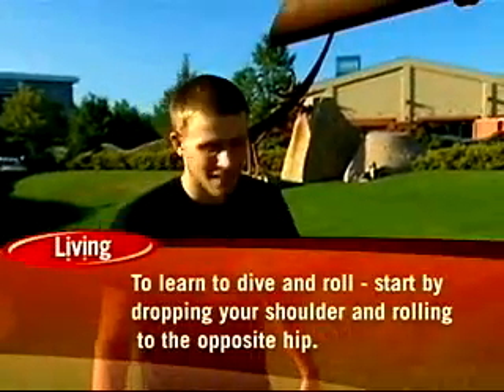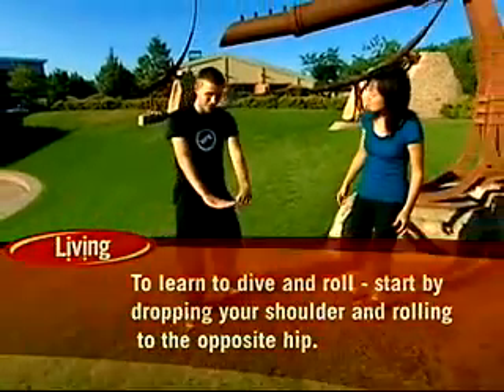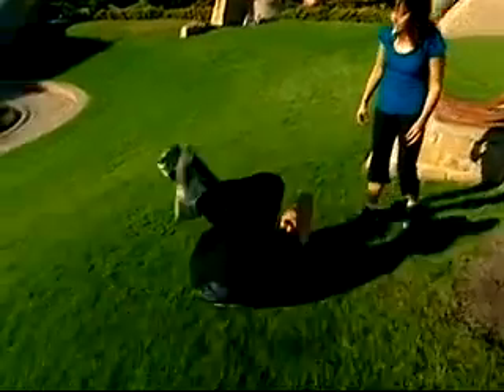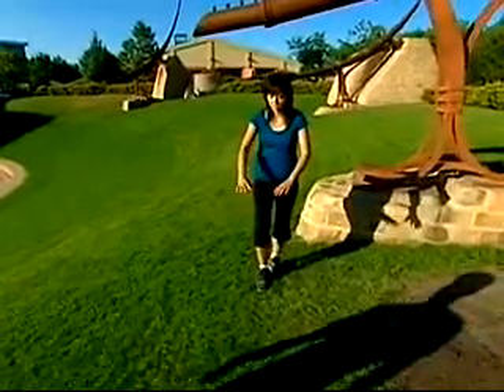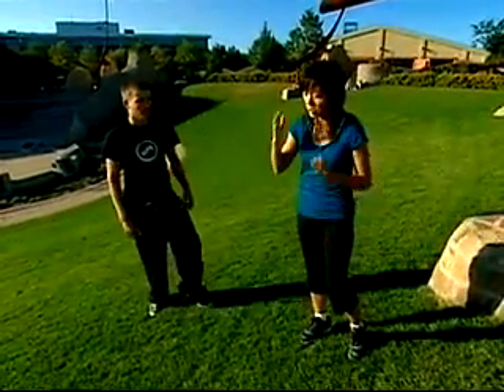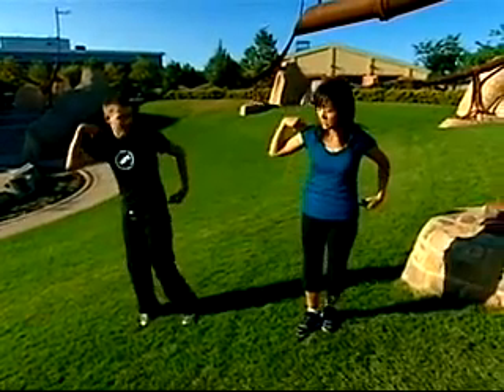The next thing would probably be a roll. It looks something like this — you kind of want to bend your legs, put your dominant foot forward, put your hands in a triangle kind of like this, and when you tuck down it kind of just does it all for you. So it's sort of like a side turn. Yeah, you don't want to go over your whole spine like a somersault because you're going to hurt your back. So you don't want to do it straight on — it goes from shoulder to the opposite hip.